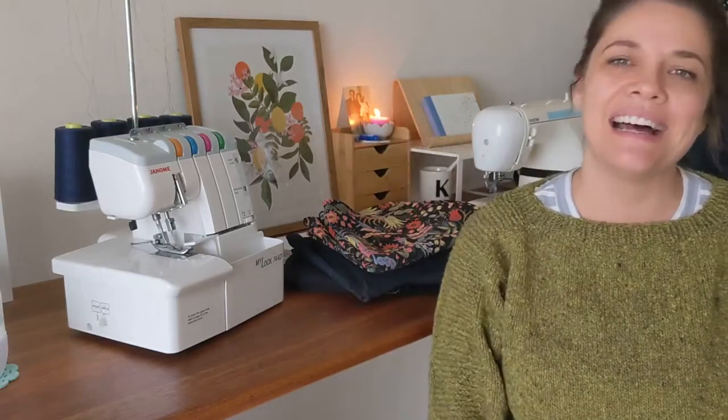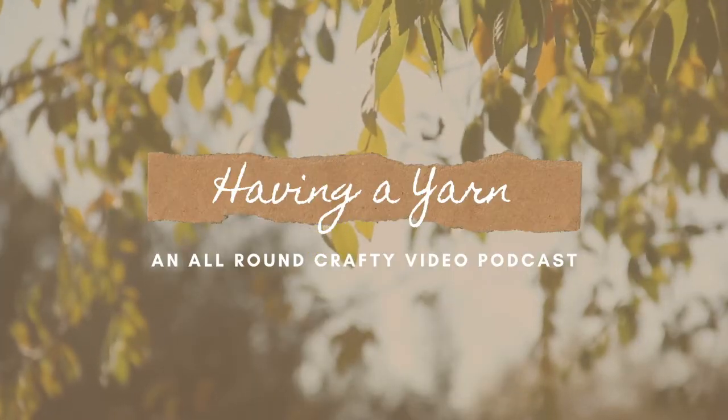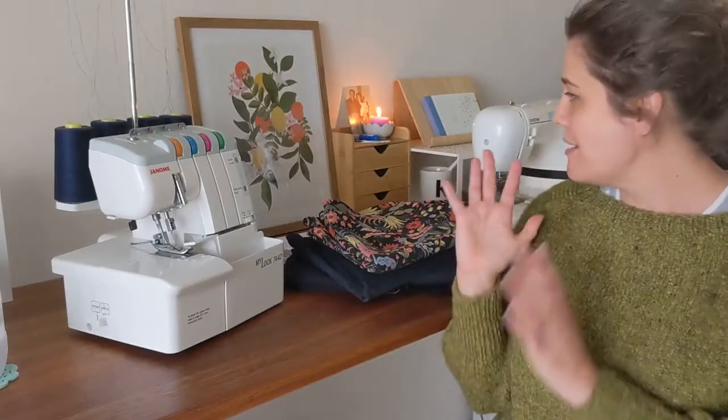Hi guys! Welcome to Having a Yarn. My name is Casey and welcome to another solo sewing video. I'm here in my renovated sewing space and today, as you might hear outside, it's quite rainy — a nice cozy cold rainy day in the middle of February, which in Perth is a very odd thing.